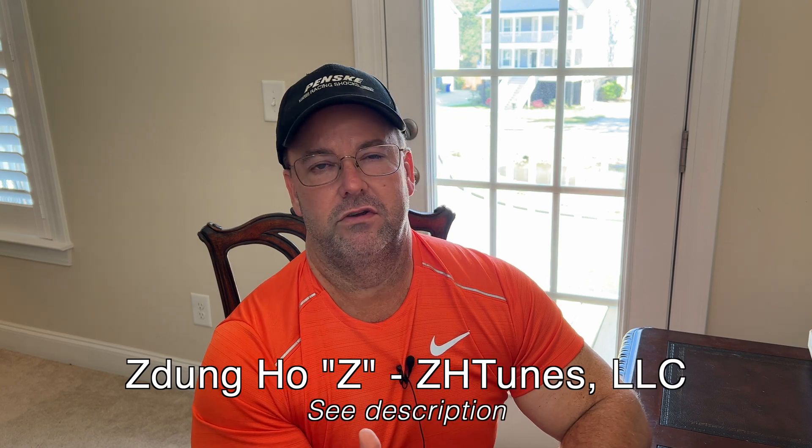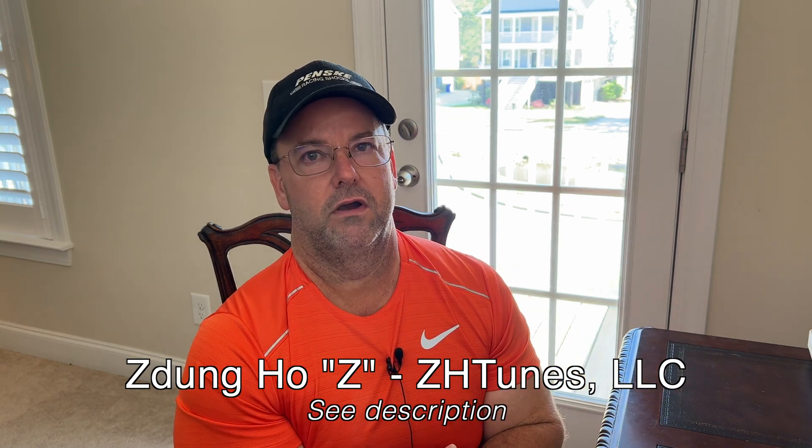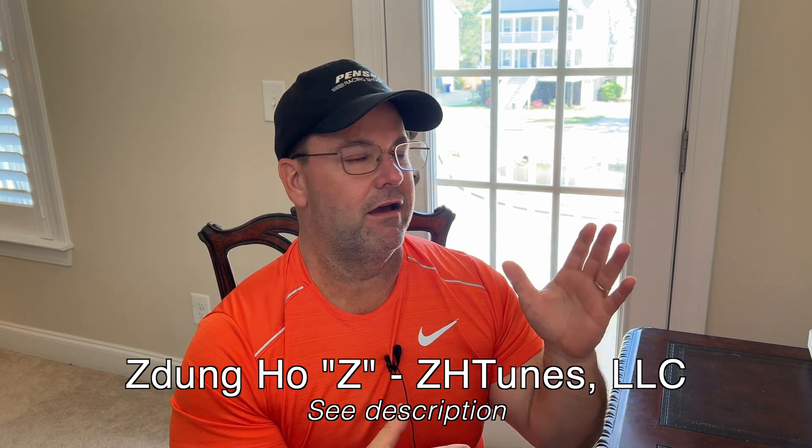A huge shout out to Z at ZH Tunes. Please go out and support his social media — I'll have all of his links in the description. I just had to share this information with my subscribers because this demonstrates how that upper bar angle really impacts the four-link on a big tire slick car, small tire slick car, and a radial car. There are basic principles around what's going on with the four-link bars, and this video did a great job of laying that out. Just remember we're trying to do three things — what Z accomplished: we want to go fast, we want to go straight, and we want to be safe.